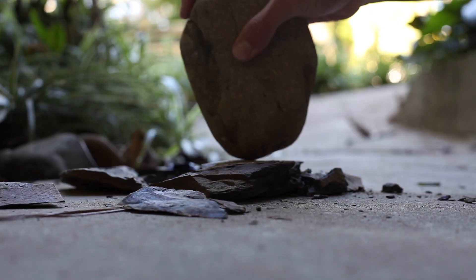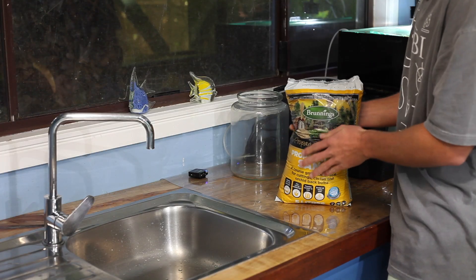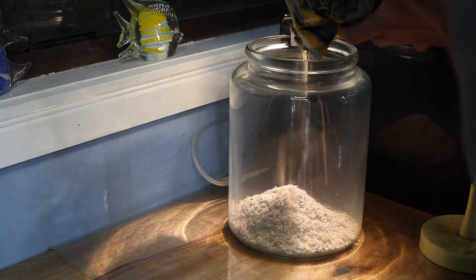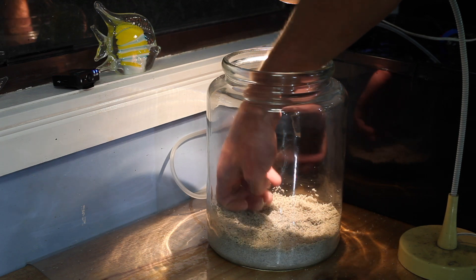I also got some crushed up slate and some Brunnings propagating sand from Bunnings, which only cost like five dollars or something, and also a few pieces of moss that I found around my house just in the grass and stuff like that, that I can stuff underneath the rocks.